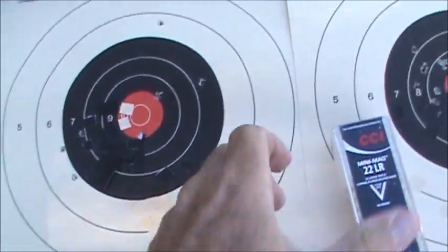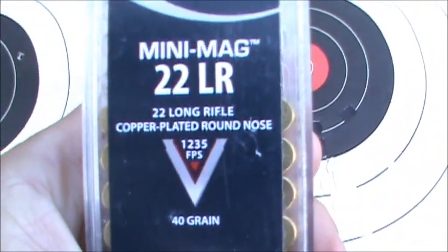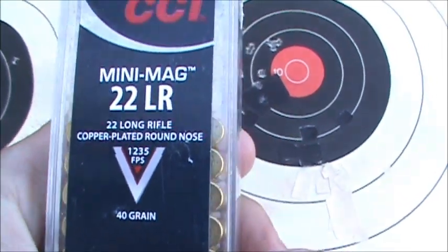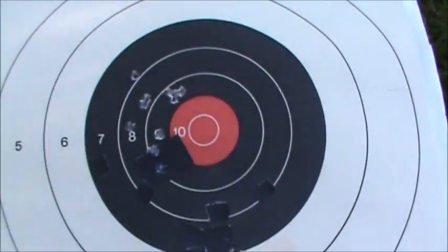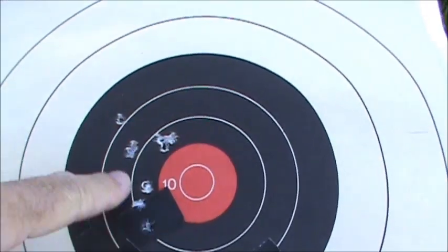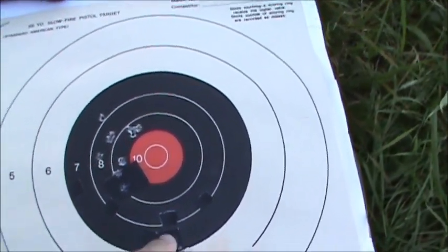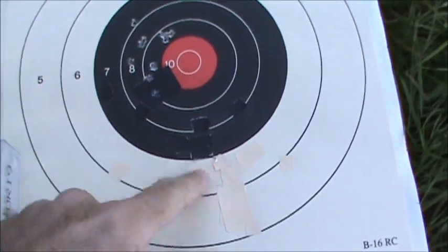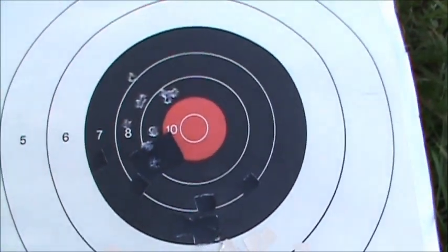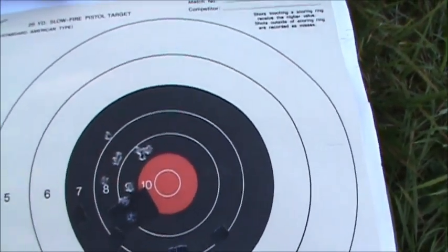The next one I fired was CCI Mini Mag — the copper-plated 40 grain round nose — and it shot pretty well. You've got a 10-shot group right there. I put the sights to 75 meters just because I was shooting up this part of the target and wanted a fresh place for the bullets to hit, so that brought the point of impact up to about the center of the target.